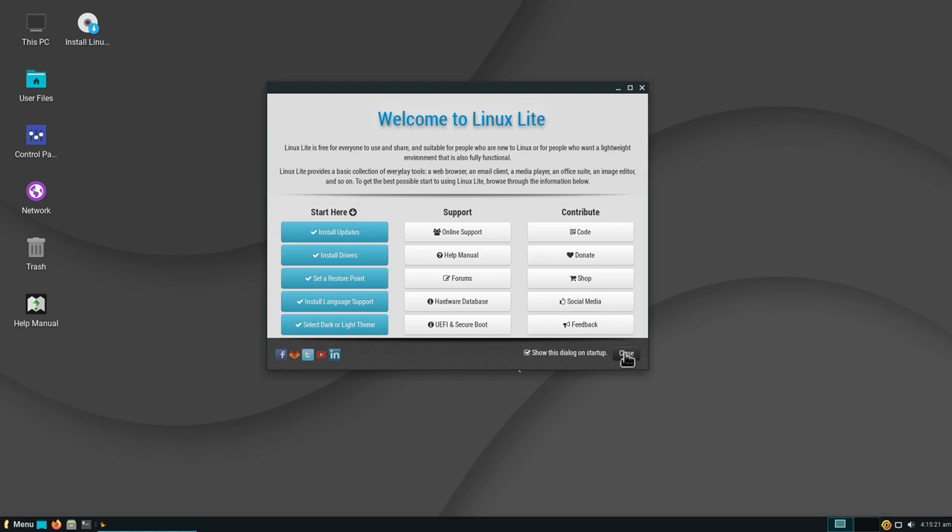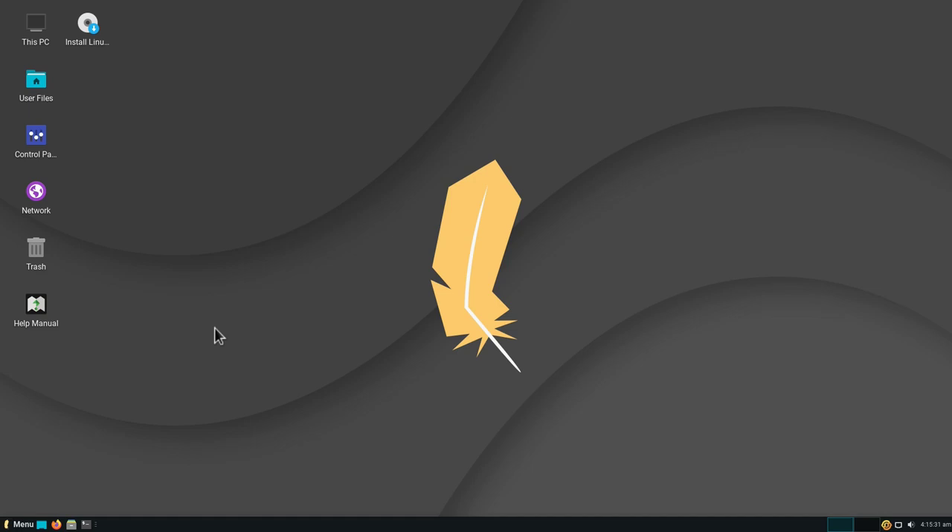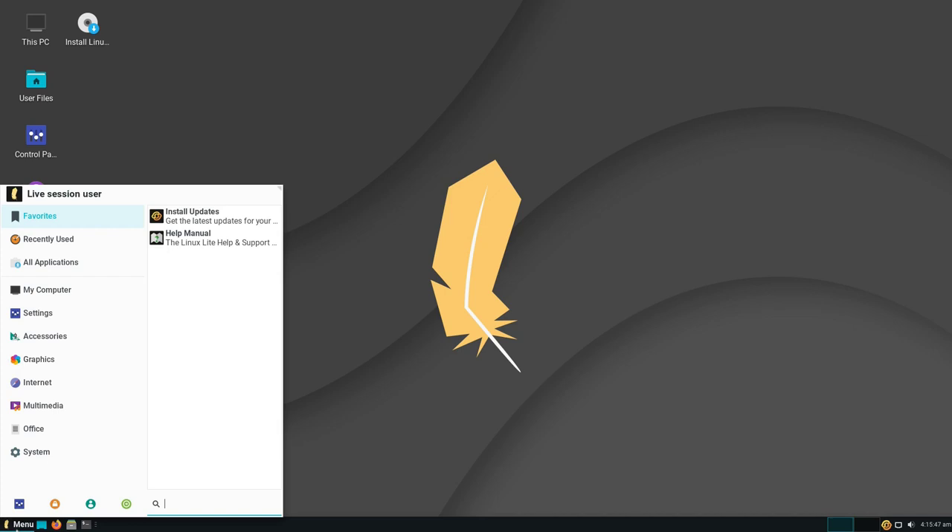Here you can see the typical desktop environment. Linux Lite is based on the XFCE desktop environment, and as it's laid out, it looks very similar to Windows. So if you're coming from a Windows machine, you should feel right at home. If you click on the menu, you see how it's laid out — very similar to Windows. You have your control panel, you can lock the screen, change users, log out, restart, and there are categories for your software with a good selection already installed.